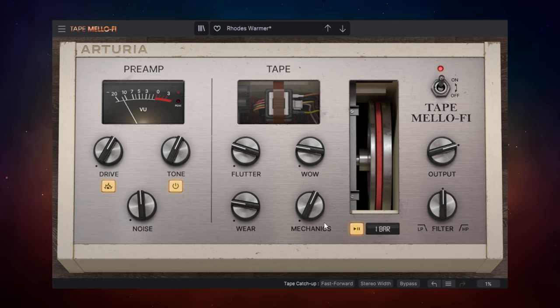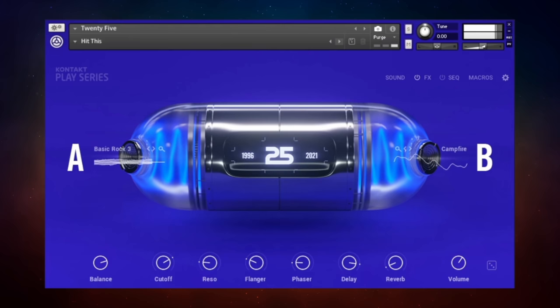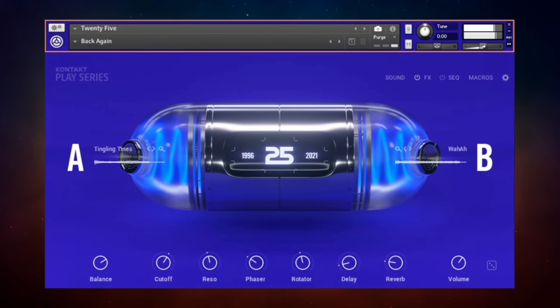That is Tape Mellify from Arturia — click the link in the description to get it while it's still free. Now I'm going to do something unusual and recommend a free library called 25 without being able to demonstrate it. That's because 25 works with the free Kontakt Player from Native Instruments, and I have the full Kontakt installed — you can't have both at the same time. I didn't want you to miss out though, because from demos I've heard it sounds really awesome with lots of great options.